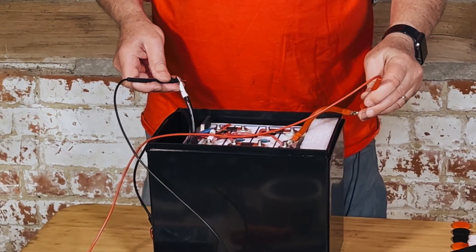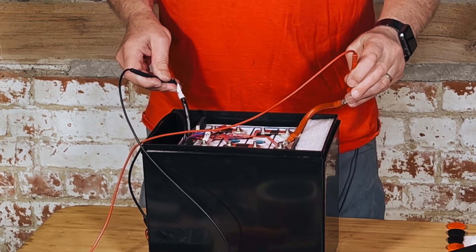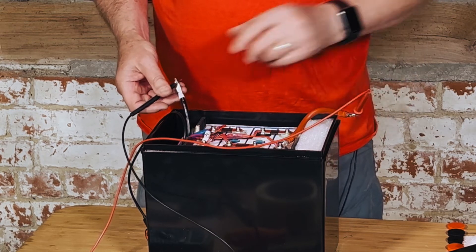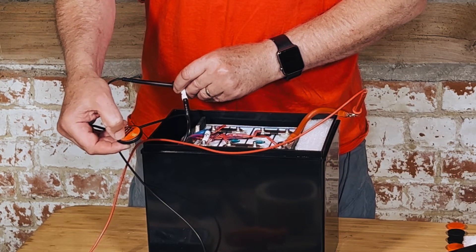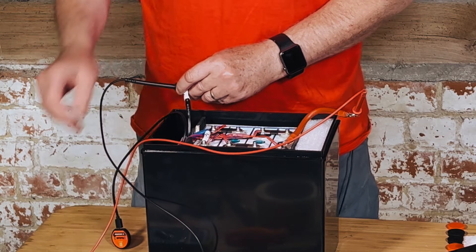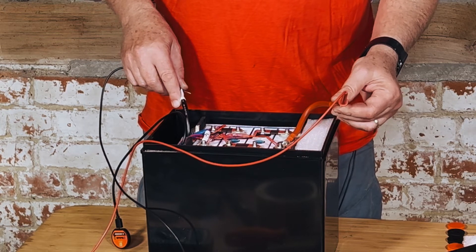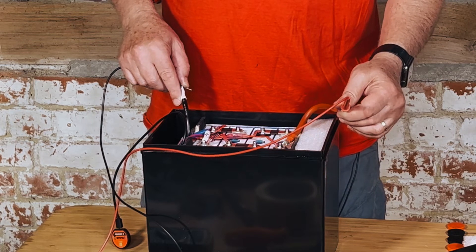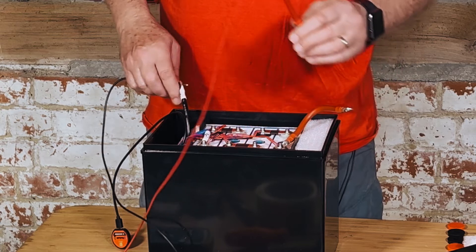We're going to take a multimeter to check — it should read somewhere around 3 or 4 volts at this stage. The multimeter reads 8.4V, so the BMS hasn't turned on yet. The BMS has a Bluetooth dongle with a tiny micro switch used to turn it on. We've now come up to 14.22V — that's where they finished off with the top balancing, and it's totally steady on 14.22V. So as a battery, this actually works!